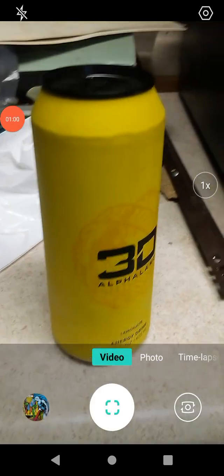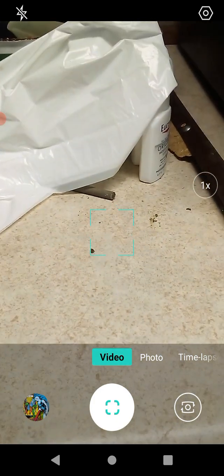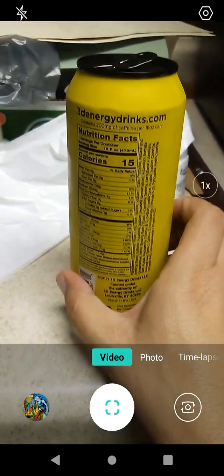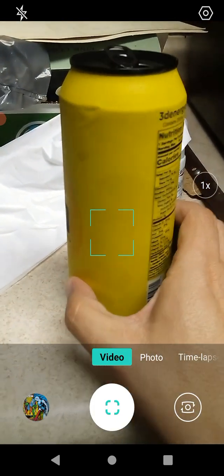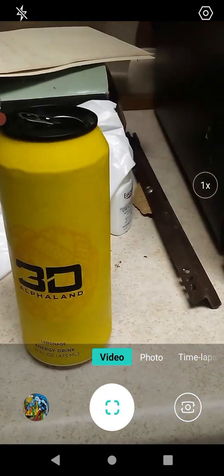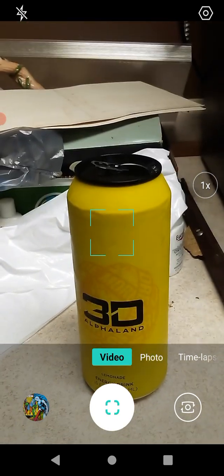It sure smells like lemonade. Let's go ahead and give it a try. I think it's carbonated — it's definitely carbonated, you can see little bubbles in there.